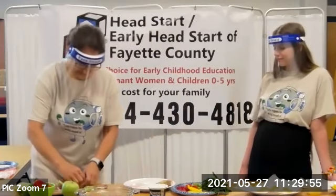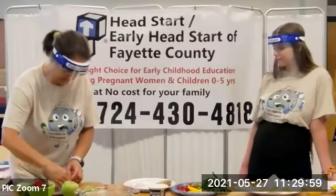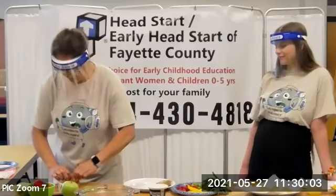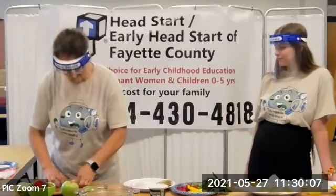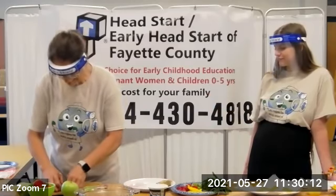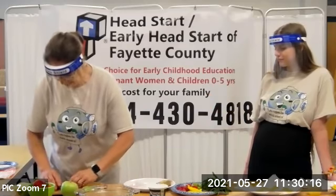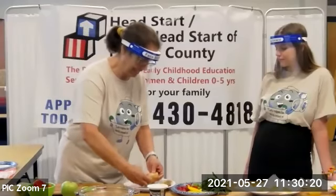And then fold it like a burrito — one side this way — and then as tightly as you can. It's flimsy, yes, it's harder than it appears. These are gluten-free, by the way, if anybody's on a gluten-free diet.